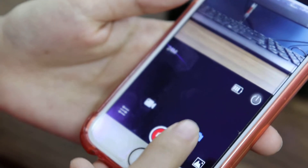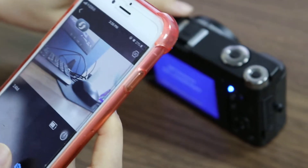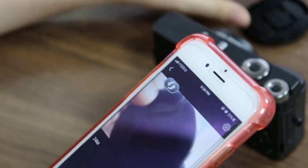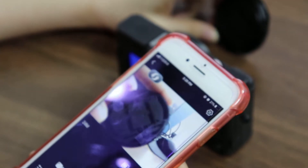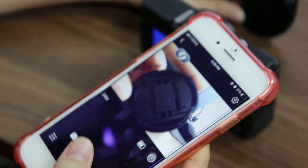We choose to take a photo. Press the button.